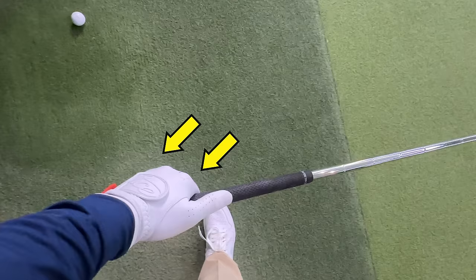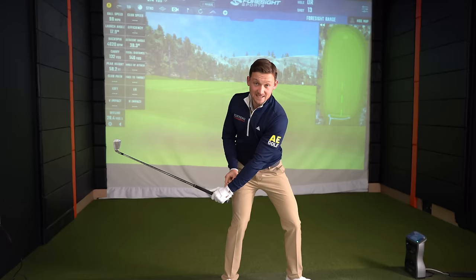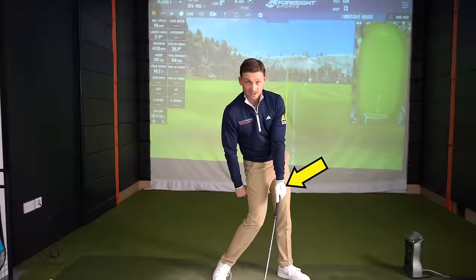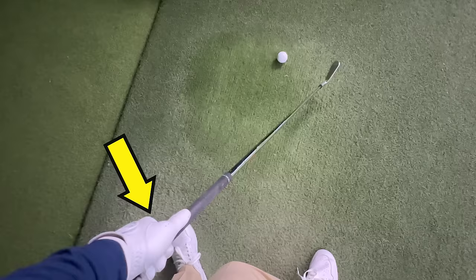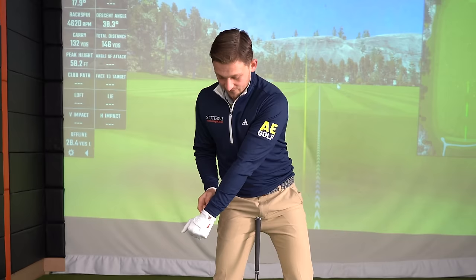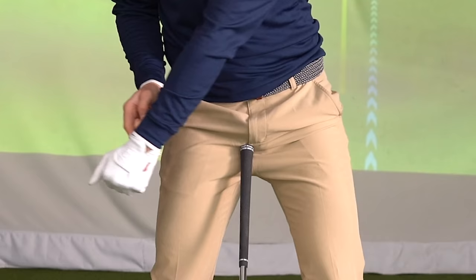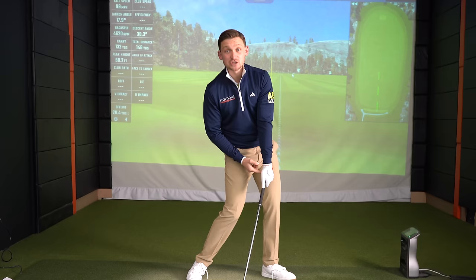Now into the next stage — stage number three. At impact, I want you to be able to see one line on my glove, one dot, whatever you decide to draw on there. So you can see for me to do that, I've gone from there to there. Stage three done and dusted.